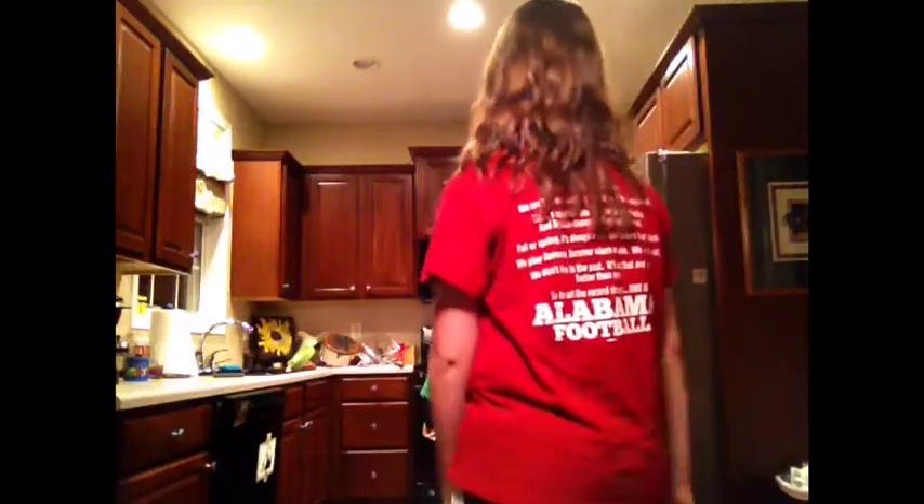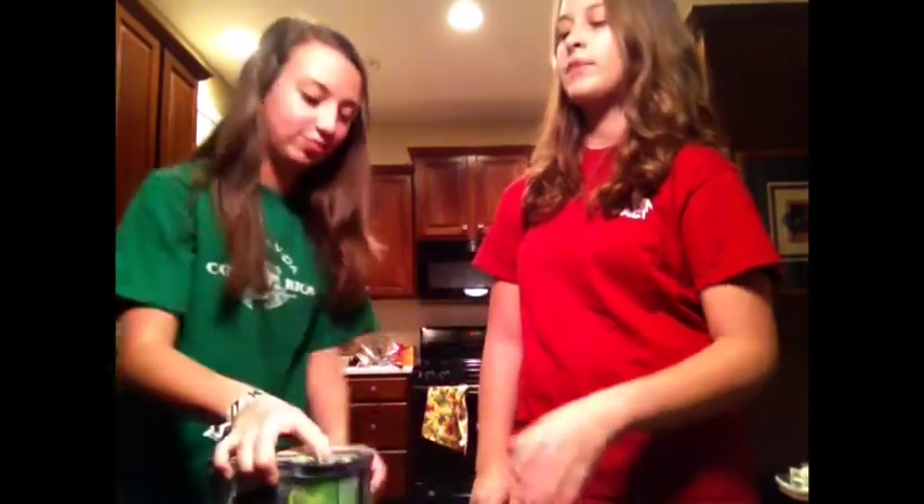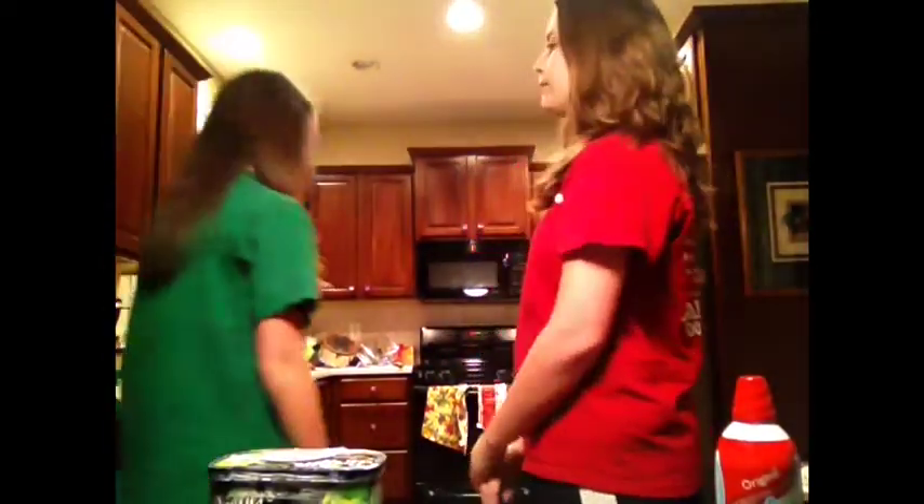Now what? Go get the ice cream. Where's the ice cream? The pantry. The ice cream is in the pantry. Here we go. Now go get the whipped cream. And here you go. Now, will you please go check on our cookie?